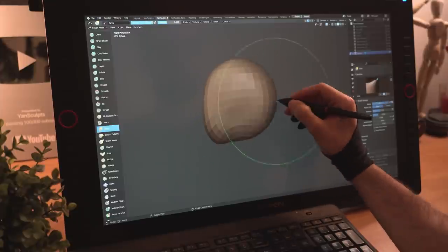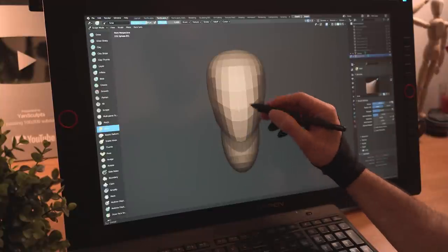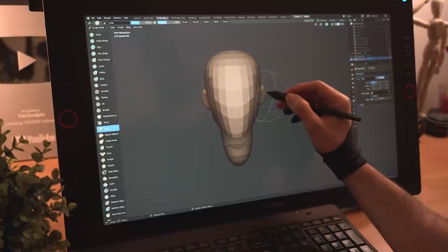I'll start with a sphere and shape Tracer's face from all sides for a simple oval shaped head. I'll create a new sphere, pull it down and scale it for her neck. I'll add a third sphere, place it to the side, mirror it and push it inwards for her ears.